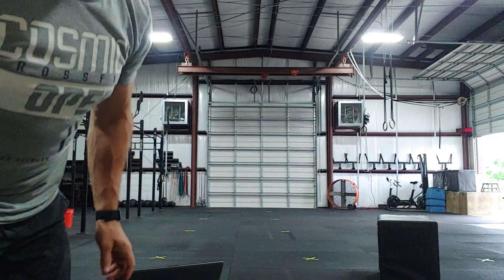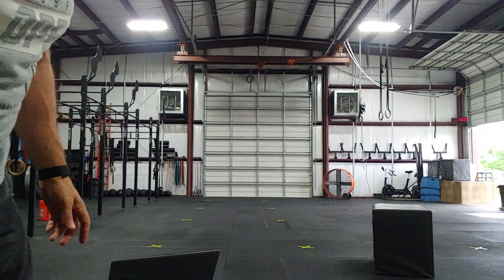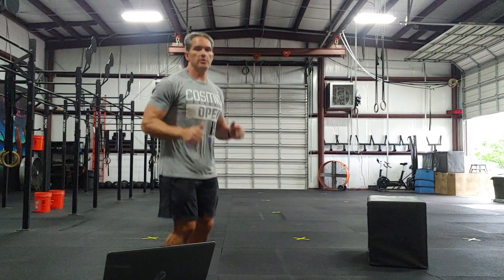Hey guys, welcome back. We're going to go over the workout standards and movements for April 1st. We're going to start with 30 seconds of bunny hops, just warming up those calves.